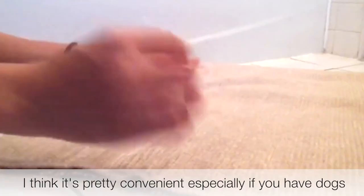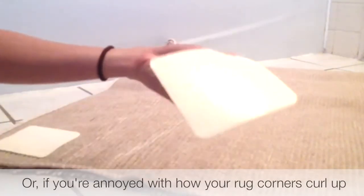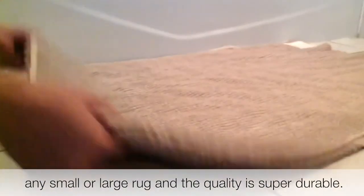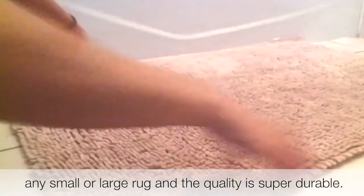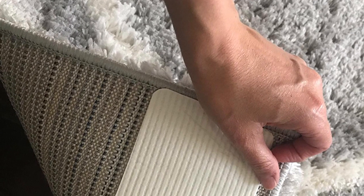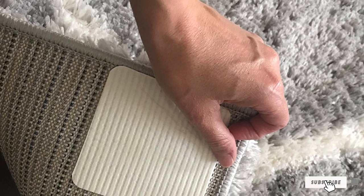Despite the suction capabilities, these rug pad grippers don't damage the floor when removed and can be washed while still attached to the rug. They can also be peeled off easily when you're ready to remove them. However, once removed they will not re-adhere, making them essentially single-use. Our testers noted that even when kicked and vacuumed, these rug pads didn't move, making them a good investment to prevent slips.